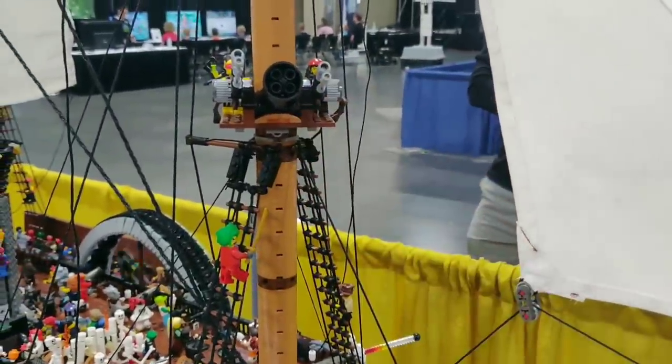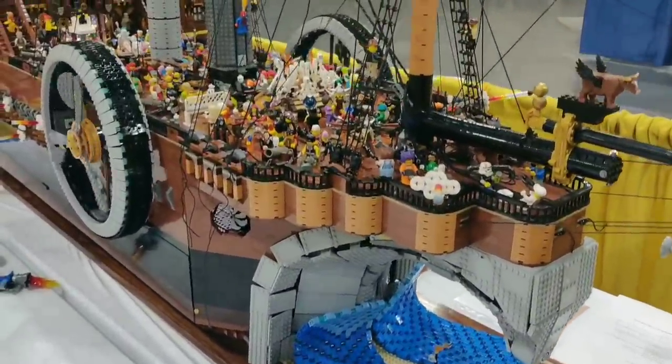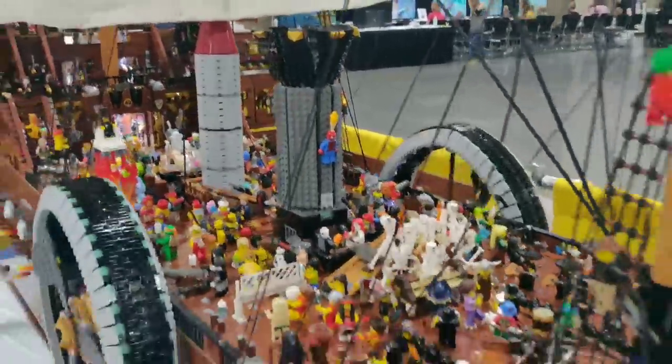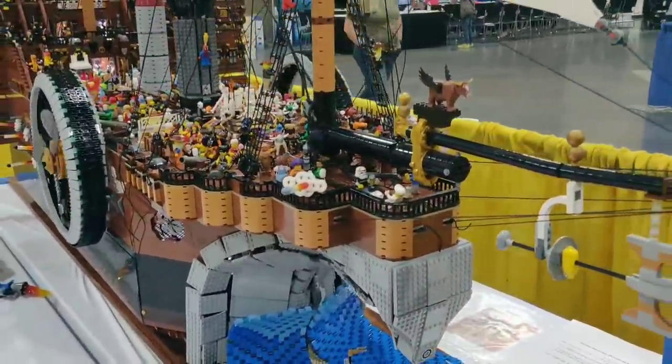My son thought it would be funny to put an ice cream cone on top of Spider-Man's head. There he is on this deck. And we have hired Batman up on top here. We have Wallace on the crow's nest.